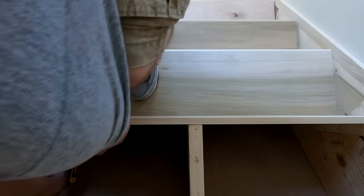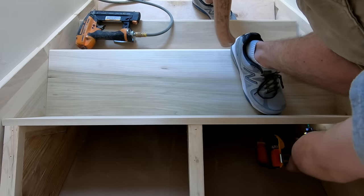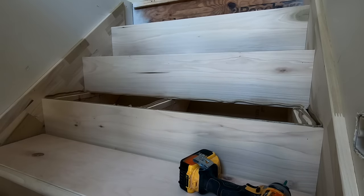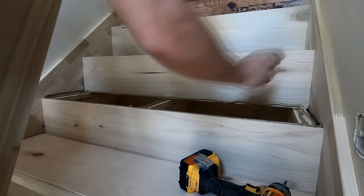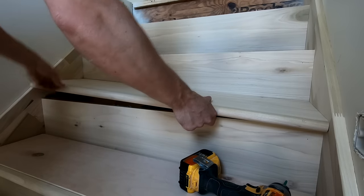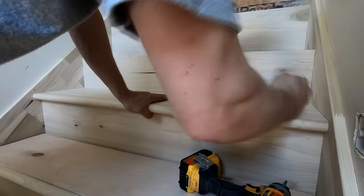Applying adhesive between the riser board, the stair tread, and the skirt board is really important because that's probably the most likely area for a squeak to develop. As I drop this tread into place, I'm going to leave it back off the riser just a little bit until I have it firmly down, and then push it back into that riser — that squishes the adhesive in there really nicely and makes everything bond together really well.